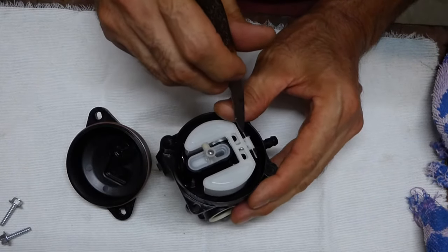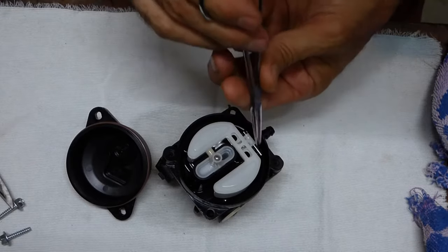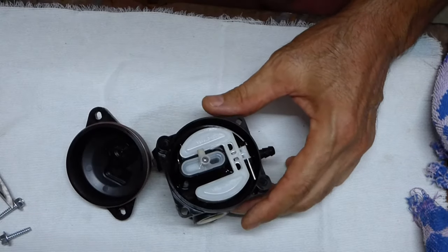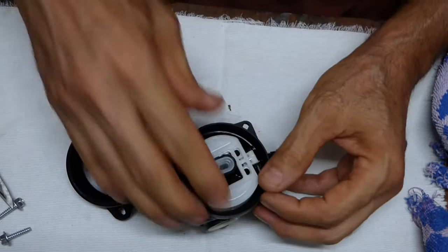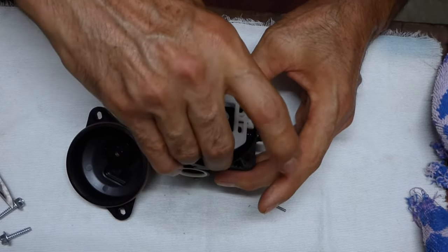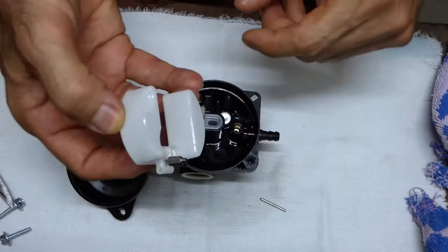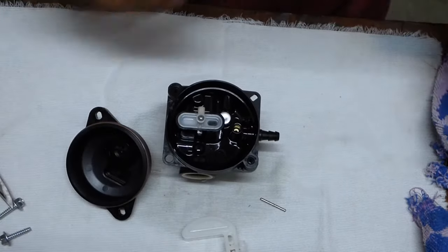Now this little pin here — it would just pop out, and you can do that; it just snaps in those grooves there. But since this thing's all plastic, I try to be careful and not break something. There you go. And now we can pull the float out. Here's the needle — that just slides right in there like that. That's what opens and closes the needle valve for the proper amount of fuel.